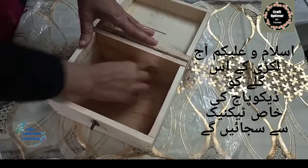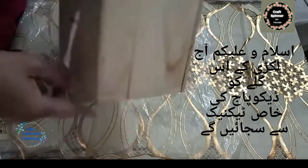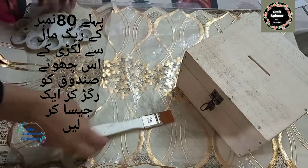Hi all, hope all of you are fine and well. Today we are going to decoupage a coin box, or coin bank. It's a market-made wooden box and to make it more smooth, I am going to do the sanding with a sandpaper of 80 grit.